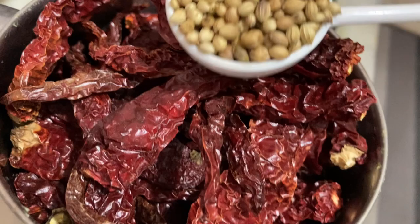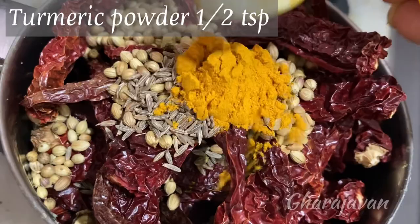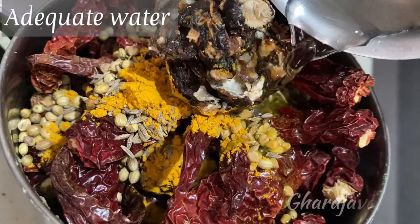Meanwhile, we'll make red chili masala paste. In a mixer jar, take 35 to 40 Byadagi red chilies, coriander seeds 2 tbsp, cumin seeds 1 tsp, 1/4 tsp of methi seeds, turmeric powder 1 tsp, and a small lemon-sized tamarind. Add adequate water and grind it to a smooth fine paste. Here you see the red chili masala paste is ready.